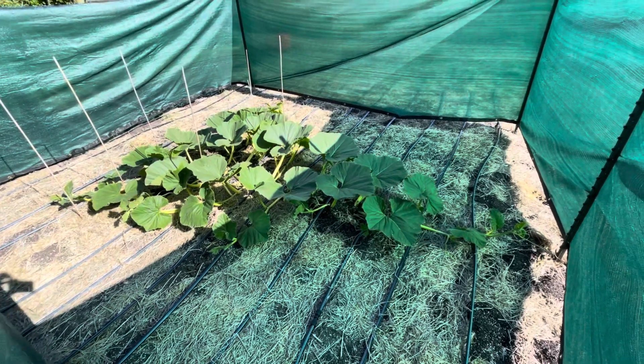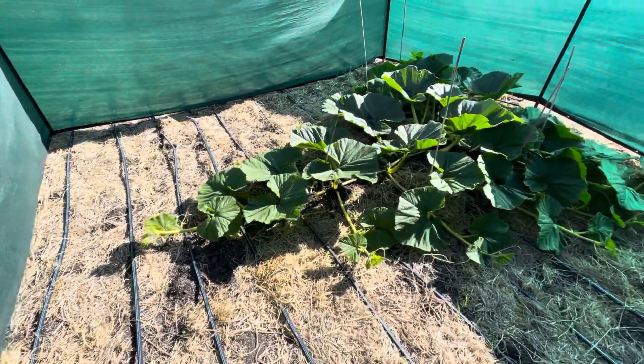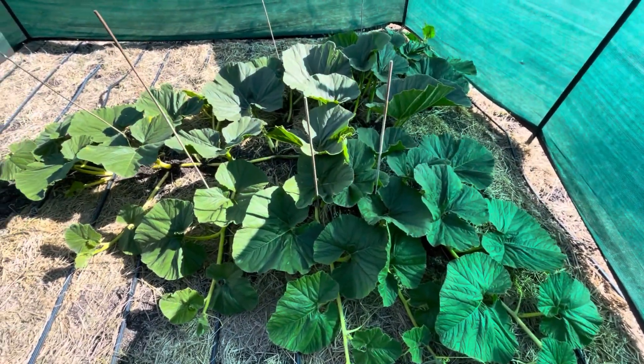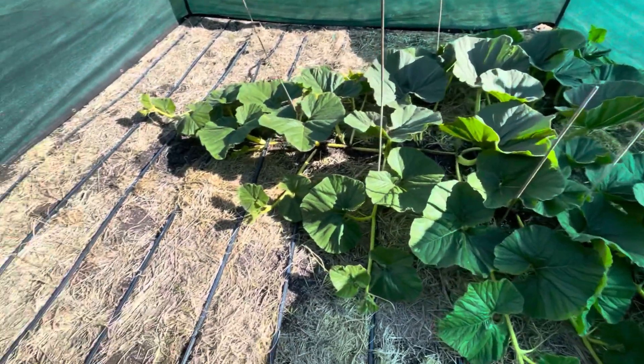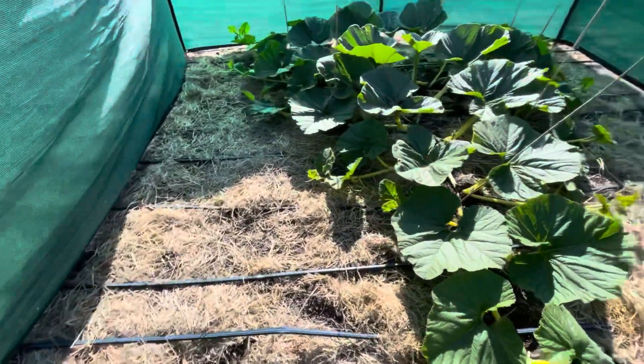Here's the 1634 Rhea plant, also looking really good, starting to stretch out, getting close to the wind fence. I think we're going to have to extend the wind fence at this point — maybe just go to the full width.